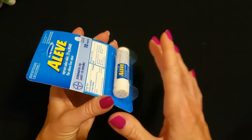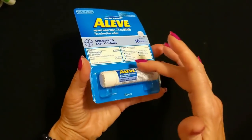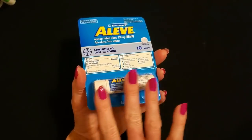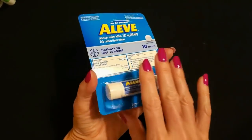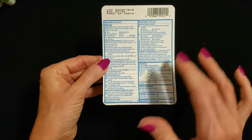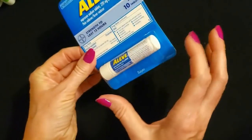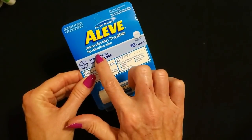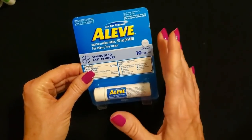I'm going to leave all of this in here because all of the items you see today are going to be donated to a local shelter after I'm done, so I don't want to take it out or open anything. I'm not going to be touching any of the products. They have all the drug facts and information on the back of the packaging. It looks like a little tube of lip balm, but it's a little tube of naproxen sodium, which is in the same drug family as Advil.